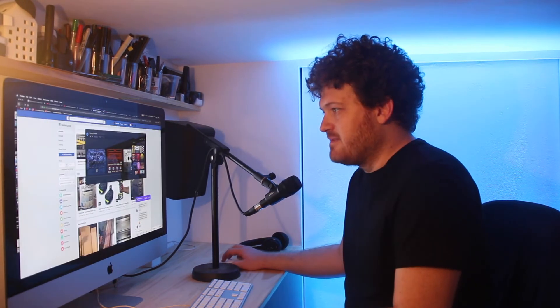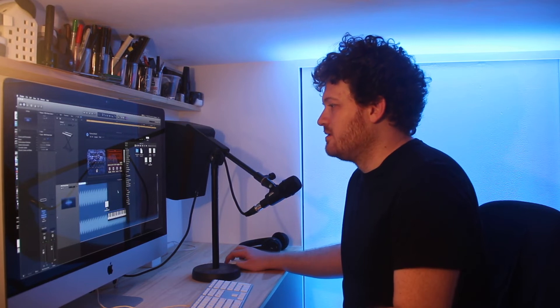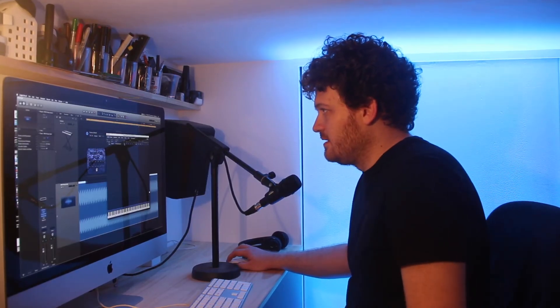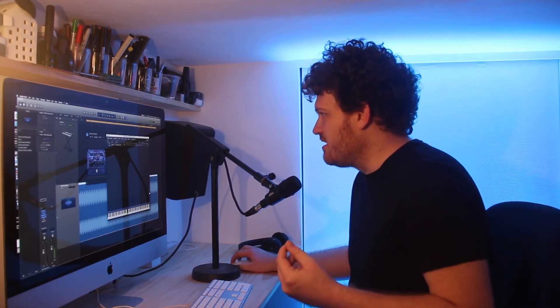I'm really looking forward to how that sounds when it's been pitched down, because I think that'll be a really nice kind of sound. So I'm going to export that and call it 'A-sharp monster fuzz.' We do want to keep that sound and use that fuzziness for perhaps a second layer. The easiest way to do it is just reduce the volume right down, set this to A-sharp 5 again, and go back to one octave.